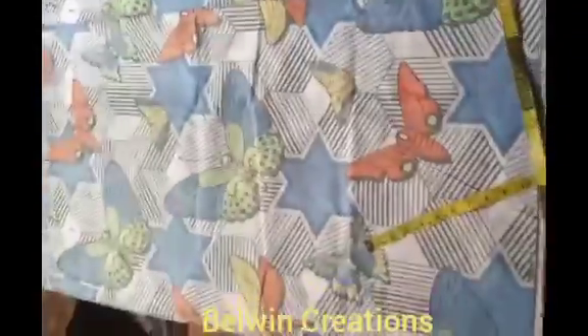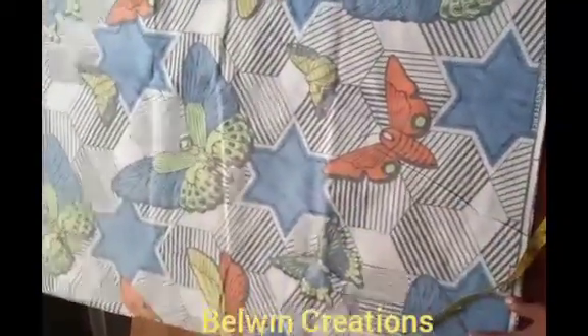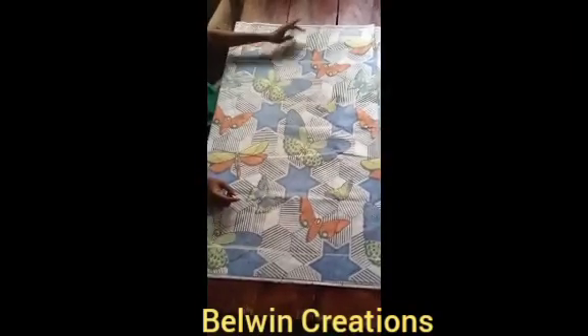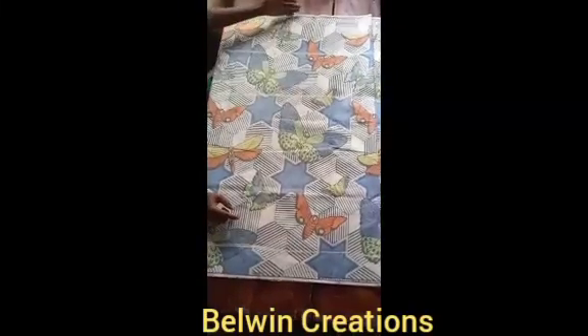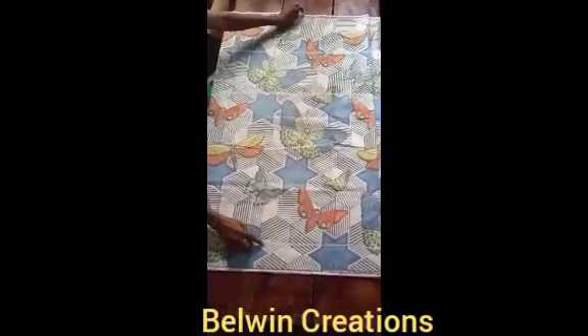This method I'm going to be using is my own straight method of cutting a six-piece skirt — it's very fast and efficient, although there are other methods as well. So let's go ahead and mark out our length lines. We're going to mark out our waist to hip line, waist to above knee line, and waist to full length line. At the waistline, you want to ensure that your material is at the very edge.